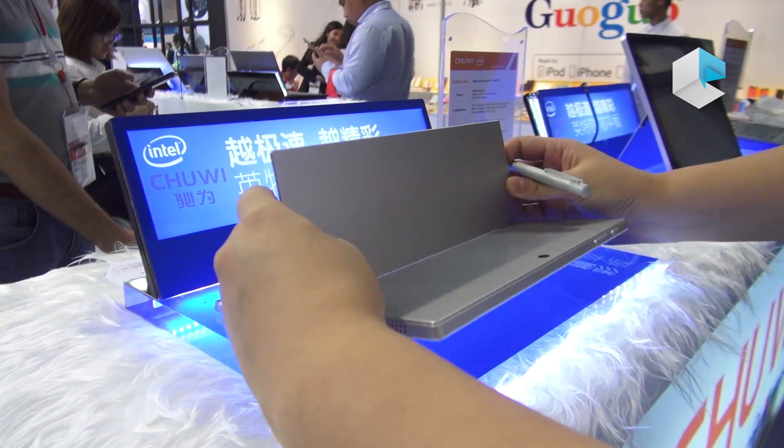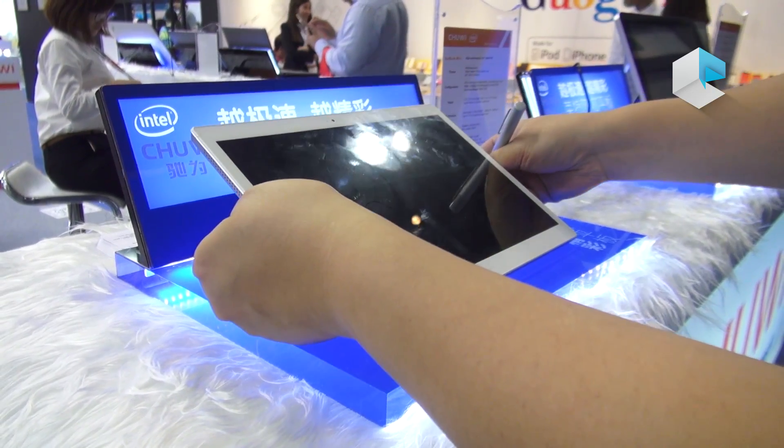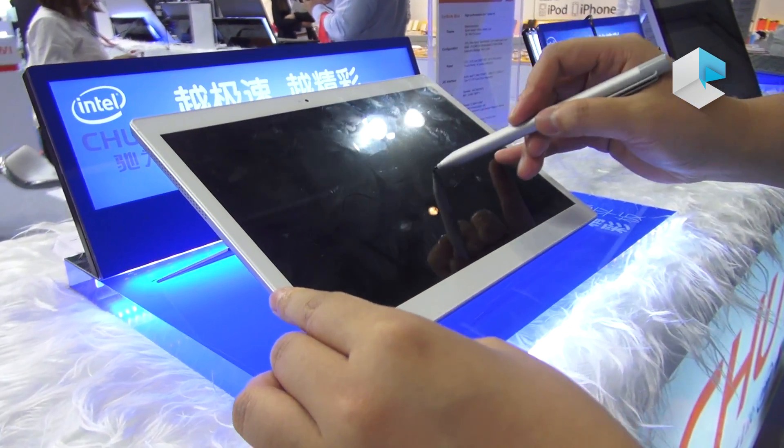Also, the stand you can turn to the maximum angle. You can also use the pen to write, to make it easier.